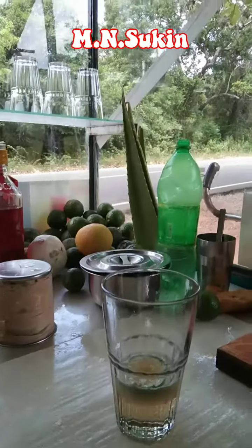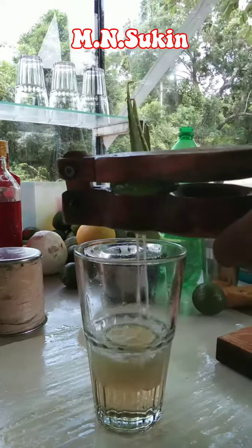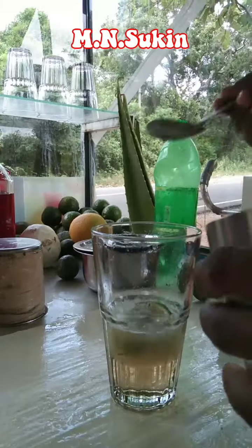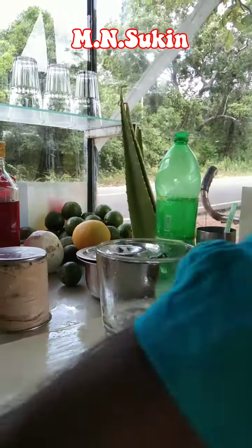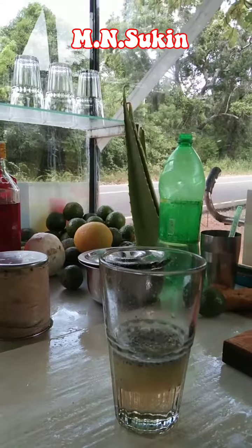We are having a lot of tips and tricks. We are going to make our own food. Some water, then ice water. It's a little air. Cheese.